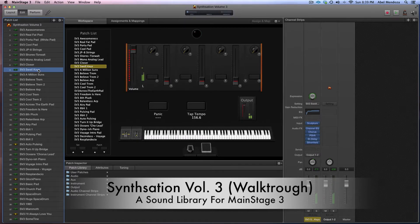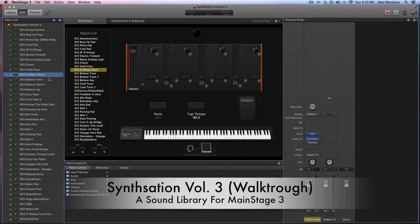A patch I was able to create in the Sculpture plugin. And then a patch for the song A Million Sons. And then a whole bunch of patches that was inspired by the song This I Believe by the newest Hillsong Worship album.